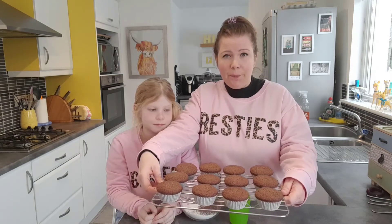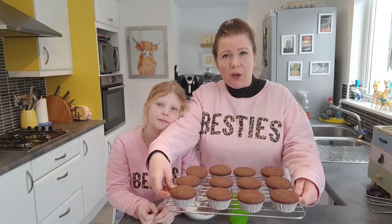Our fairy cakes were in the oven for 14 minutes in the end. This is how they've come out — nice and flat on top. So we're going to make our decorations to go on top of them now.